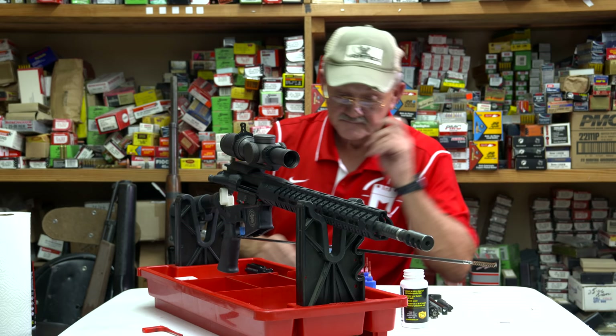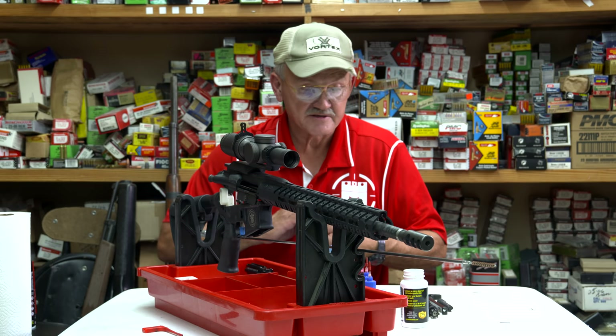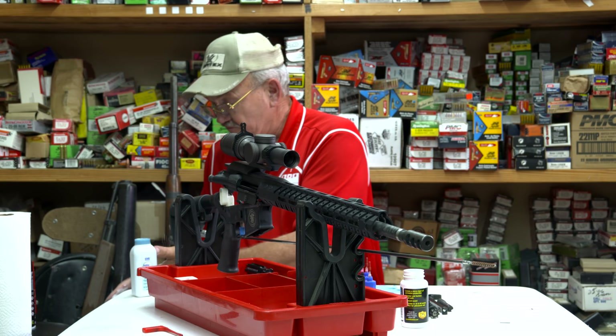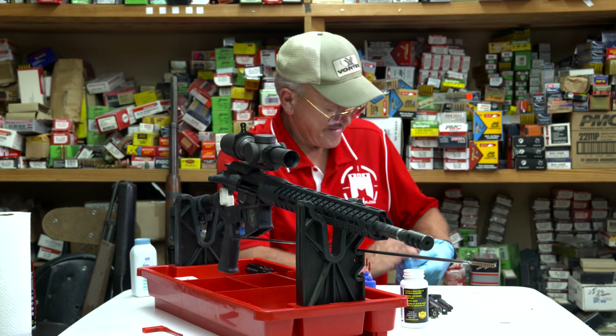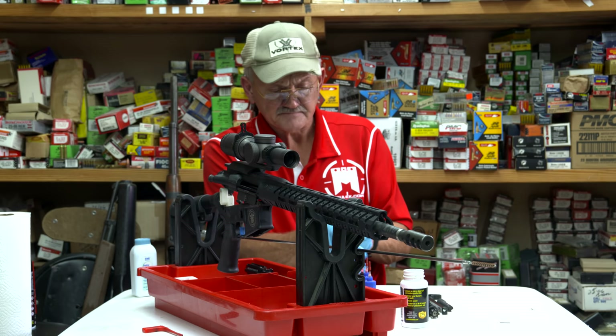I'm going ahead and wetting the bore with a couple of strokes here, then we're going to let that sit for a minute. I'm going to put my gloves on when I handle that bolt — it's pretty dirty. One thing I try to do as I get older is work a little smarter. The least amount of this debris you can get on your hands and absorb through your skin, the longer you might live.